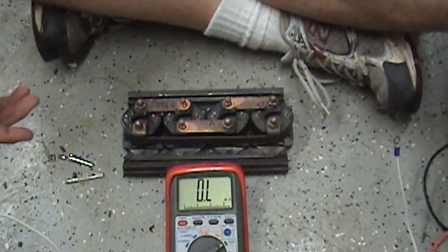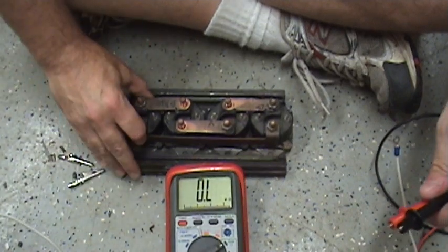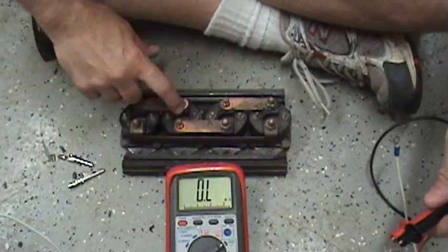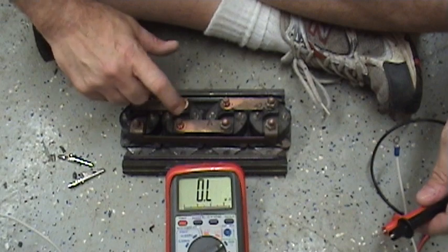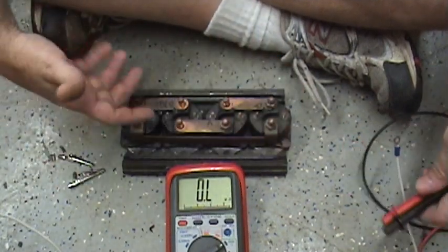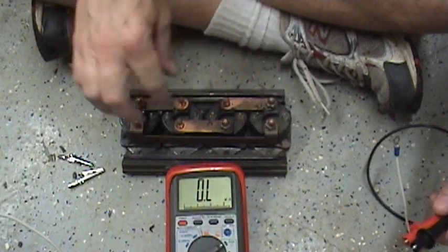Searching around on the internet, I couldn't find any way of determining how to check my solenoids. This is the solenoid pack here — the integrated solenoid pack off the top of the winch. I've got all the other wires stripped off so you can see there are four solenoids: one here, one here, one here, and one here.